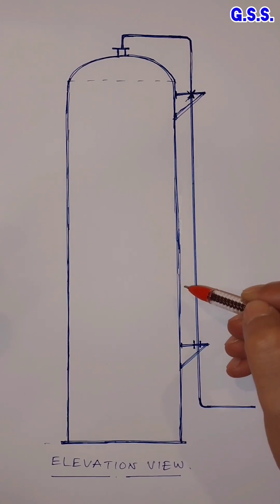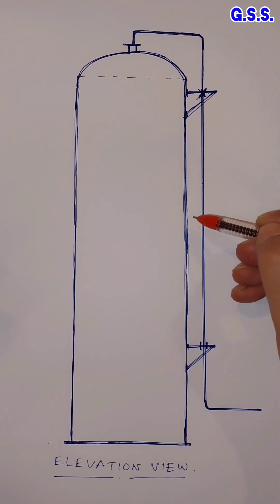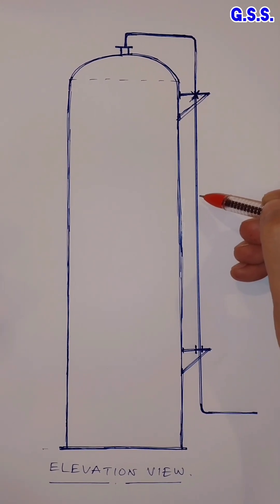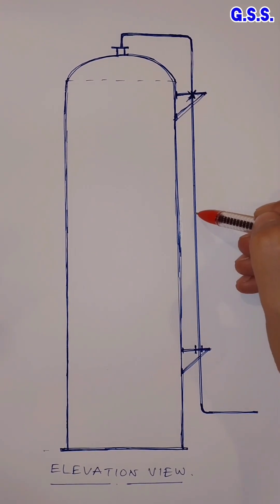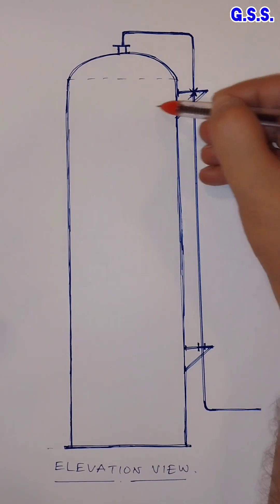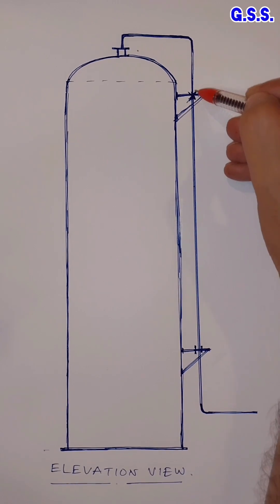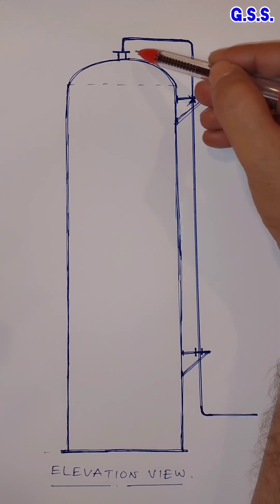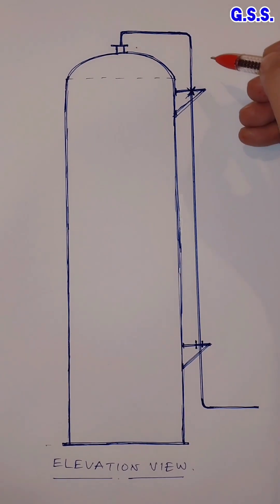But this philosophy does not work for tall vertical vessels and column piping. Because during startup, the pipeline expands or contracts quickly compared to the vessel. So during startup or shutdown, there will be differential thermal expansion between the pipeline and vessel nozzle, and huge stress will be developed in the pipeline along with huge forces and moments in the vessel nozzle.